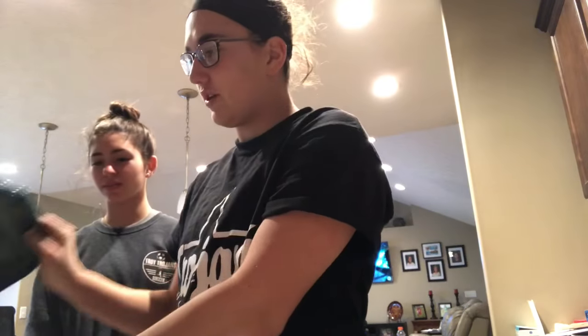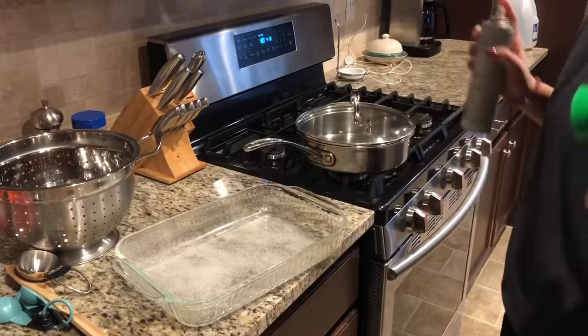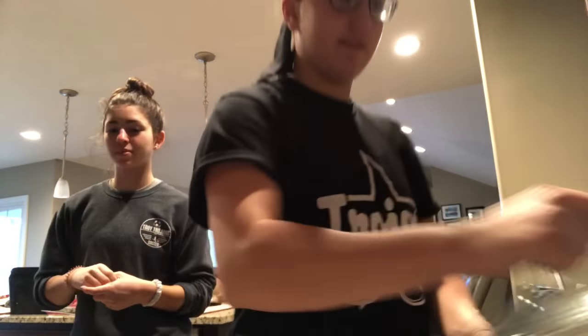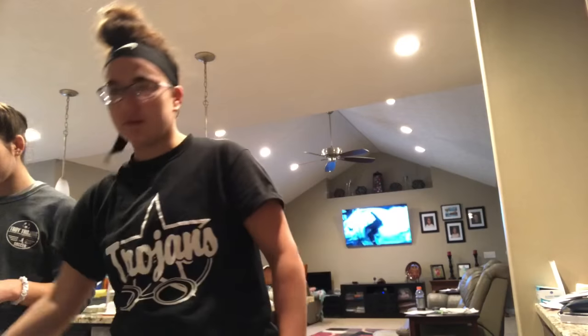First we are going to spray our pan. Disclaimer — we washed our hands. Now that it's sprayed, we are going to cook in the frying pan. It's on medium right now.